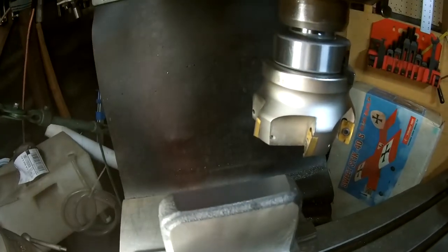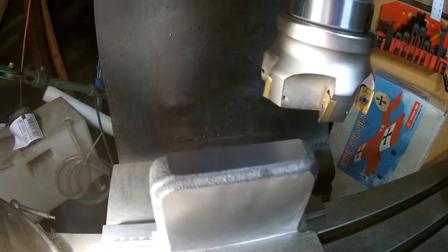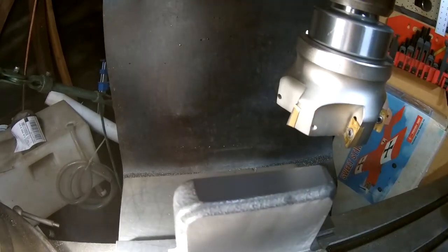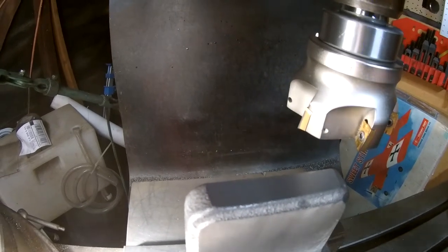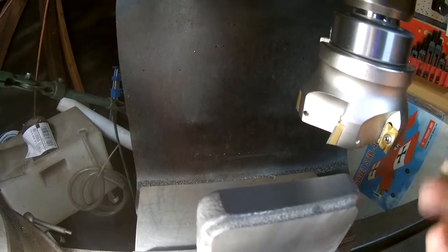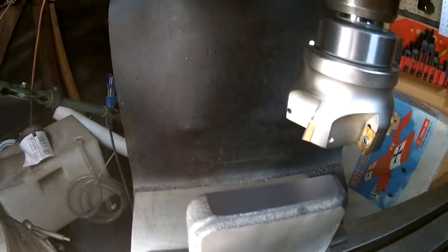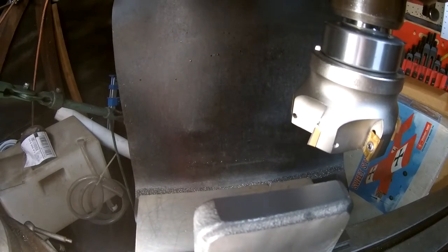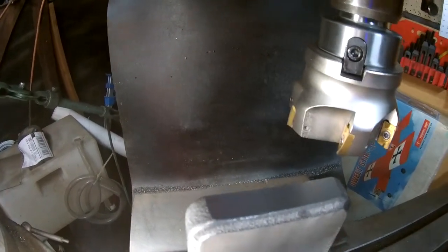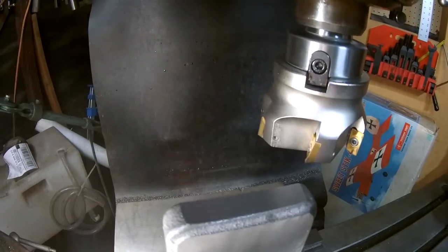That cutter I've been using is a six-insert face mill on an arbor from China. It's called a 400R8027 - I imagine 80 millimeters is the diameter, 400 would be the face designation so I assume that's around three inches, and 27 would probably be something to do with the arbor. It's kind of like a shell mill arbor with a screw holding it in at the bottom.